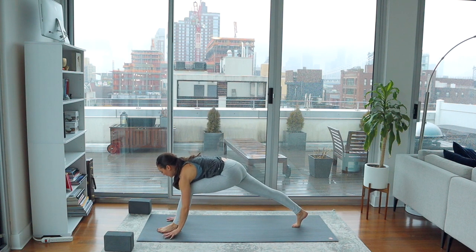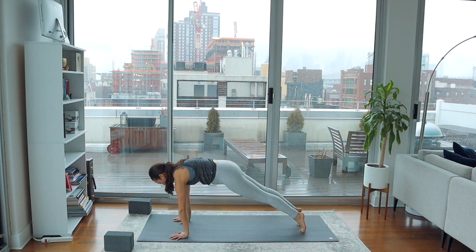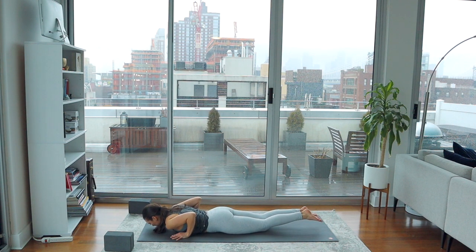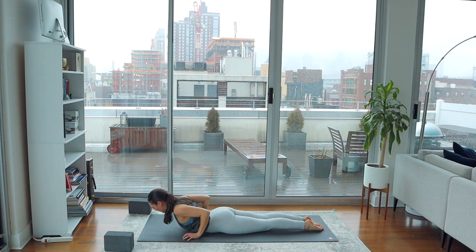Plant the hands, step to plank pose. Take a breath in. On your breath out, bend the elbows straight back and lower all the way to your belly as slow as you can. Untuck the toes at the bottom. Take the hands underneath the armpits and wrap the elbows back towards one another. Press down into the tops of the feet. Breathe in — lift the head and the chest. You'll feel the pelvis press down into the mat for Cobra Pose. You'll start to wake up the muscles of the back here.